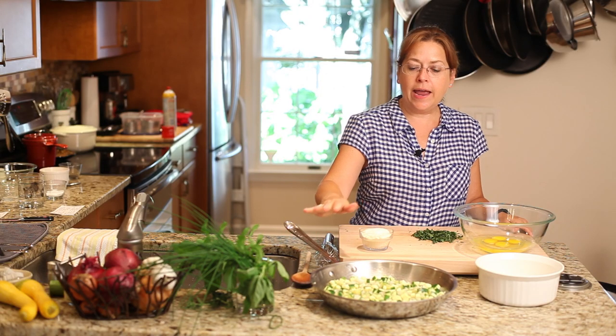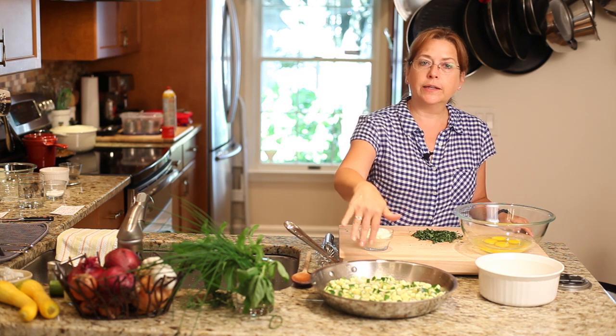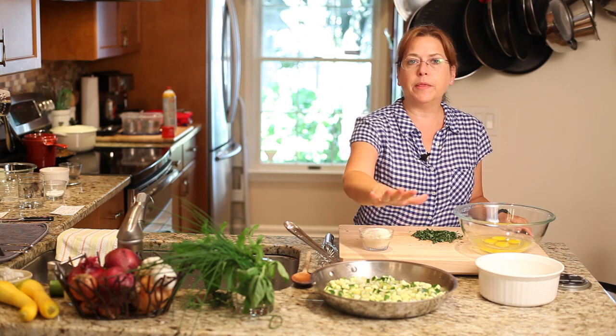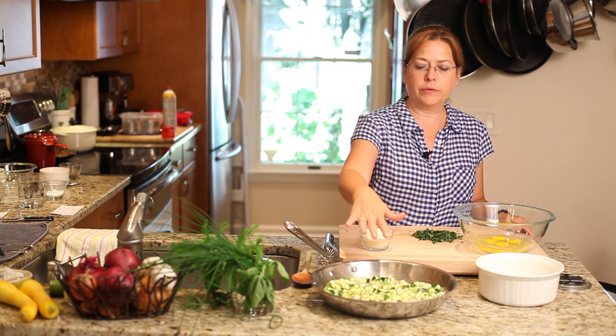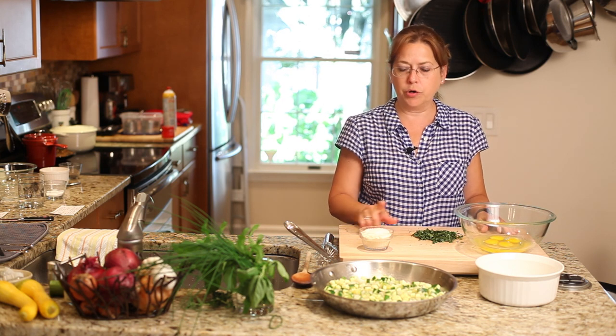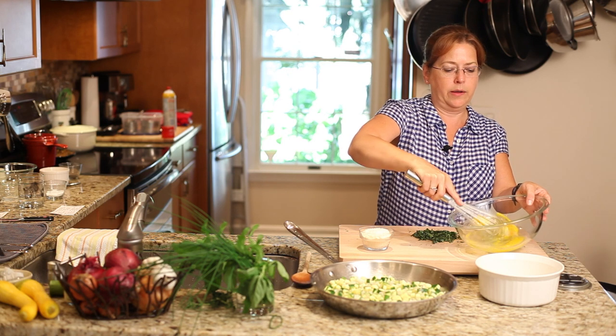Now I have the zucchini and onion mix off and it's cooled down a bit. I've cooked it with a little bit of butter and with some garlic, salt and pepper. And this is going to be the basic part of our dish. Now I have a couple of eggs here. I have some fresh herbs and Parmesan cheese. So I'm basically going to whisk up the eggs.